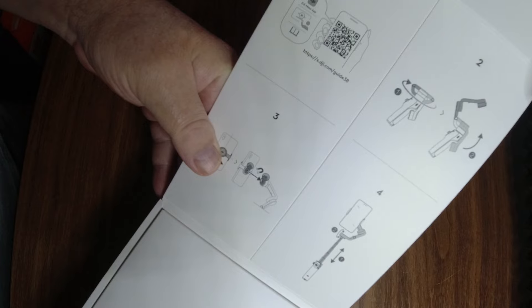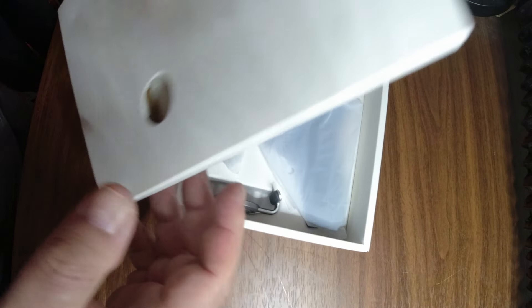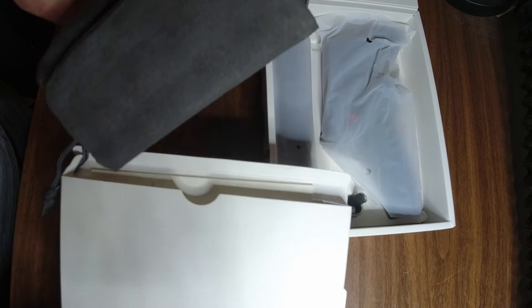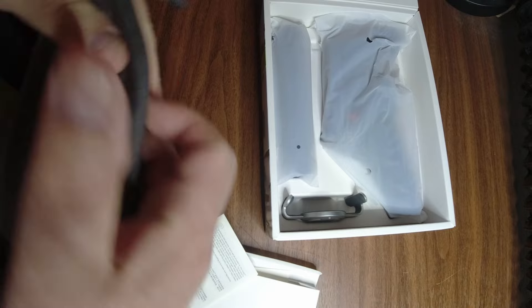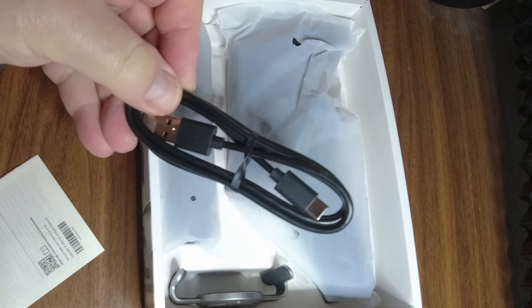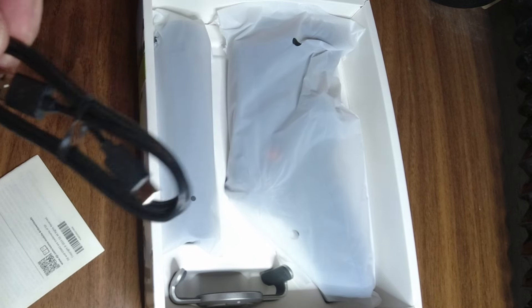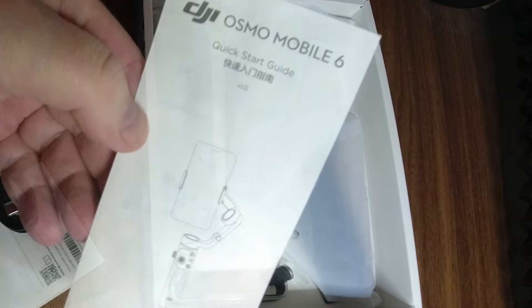This is probably the instructions. And a nice carrying bag — oh, I like that. And we have a USB charger. Now this takes a USB-C cable; if you have any of those lying around they should be perfectly fine for this. And a quick start guide.